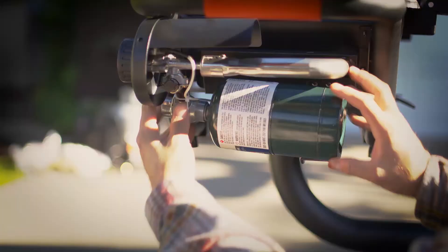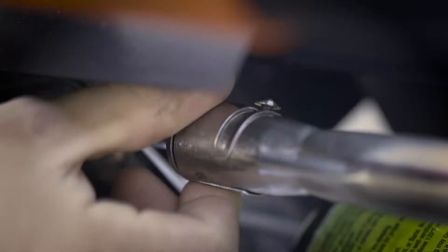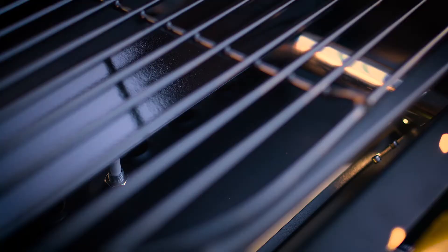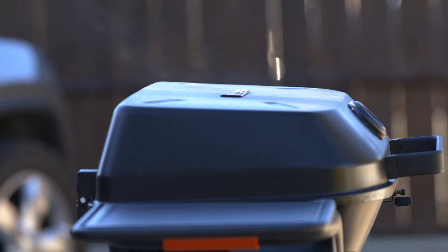Here we're adjusting our air and fuel ratio, which may be needed for certain elevations. For our initial firing, you'll press in the lever, slowly rotate, feeding propane to the line, and go until you hear a spark. For our initial burn-off, we recommend about 15 minutes at about 500 degrees.